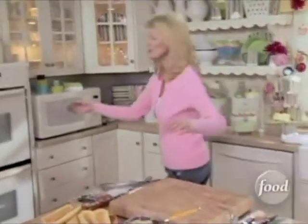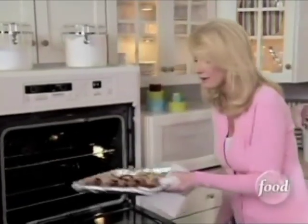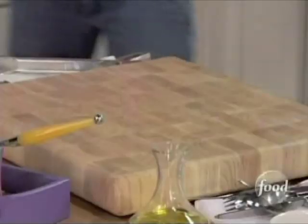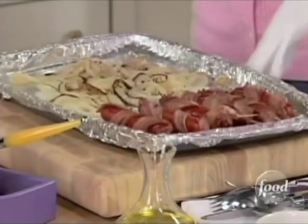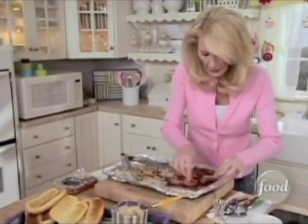I'll bet my hot dogs are done — these are really, really quick. Keep your eye on them. Look at that — all that yummy bacon. They smell really super good. Now I want to pull the toothpicks out before I put them on the buns. That will make my life a lot easier.